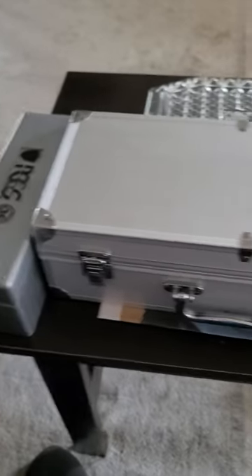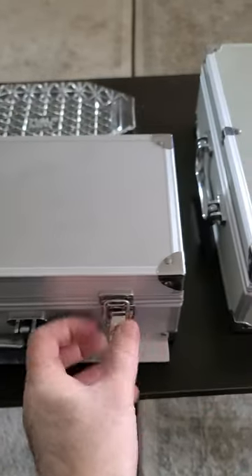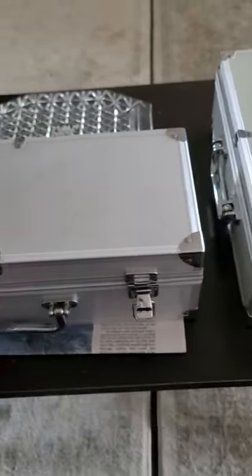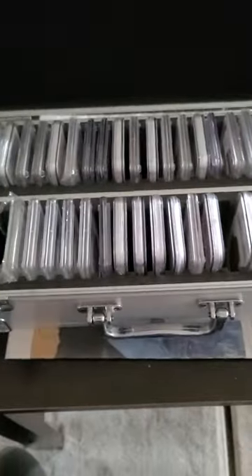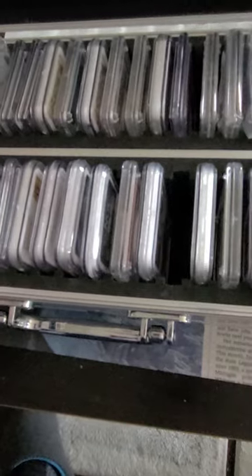If you don't have that many or don't want to spend that much, they also have a 50-coin box that's about half the price — I think it's $29 or $39, I forgot which. This also fits any kind. I left a few open so you can see — it's a styrofoam kind of thing. It fits NGC, PCGS, fits everything just nice.